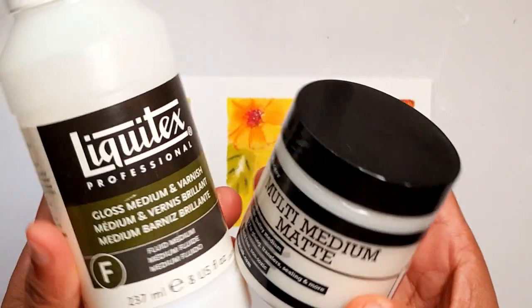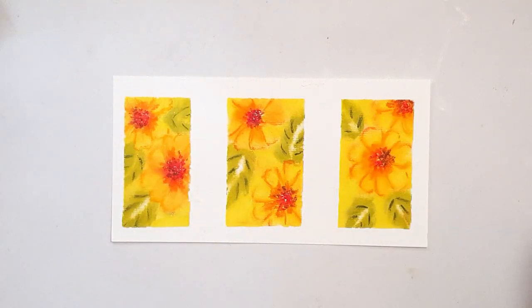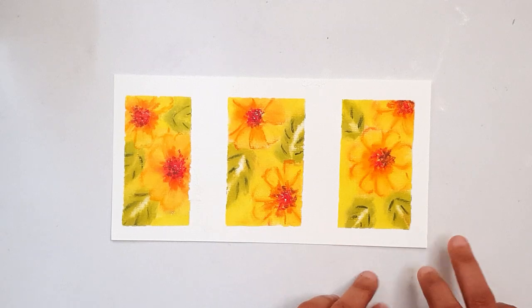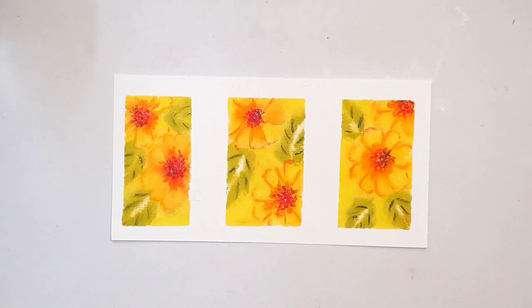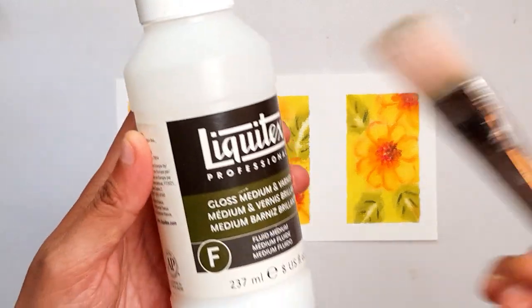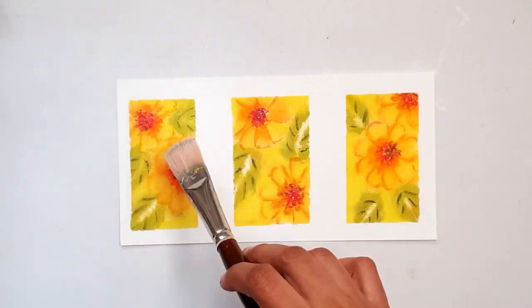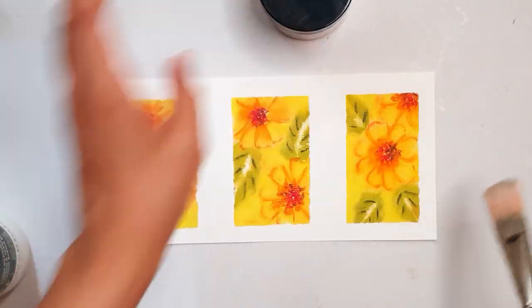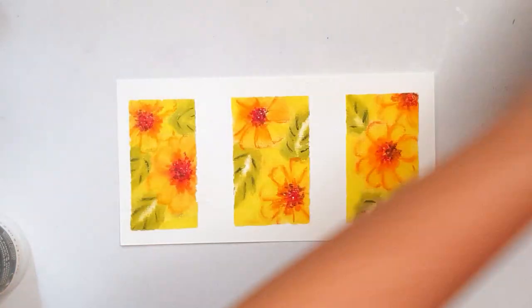You also get a gloss version of the Ranger product. So I'm going to take this oil pastel painting that I did in three sections just for this video. I'm going to use the Liquitex product on the first block, the Ranger product on the second, and leave the last piece free so you can compare the difference.